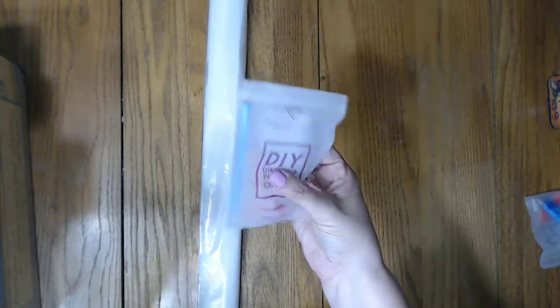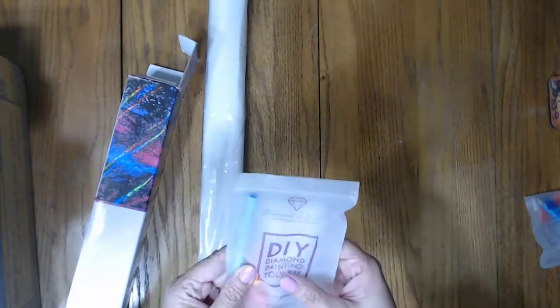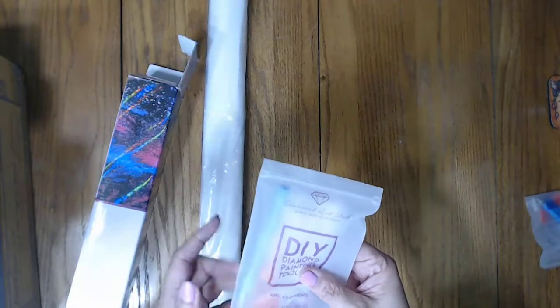We got our basic DAC toolkit with the clear boat, the drill pin, the two heart waxes, an orange squishy, and some baggies.